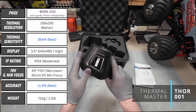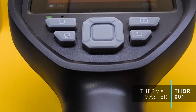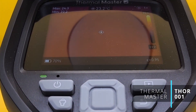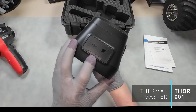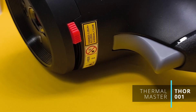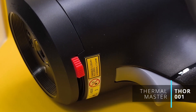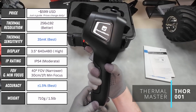It's got a rubberized outer shell, IP54 rated, which means it can handle a bit of dust, dirt, and a little bit of rain, so you don't have to baby it, and all the ports are sealed up top. Pretty much everything about it — from the chunky trigger to the buttons you can press with big gloves on — just screams: I'm built for work.